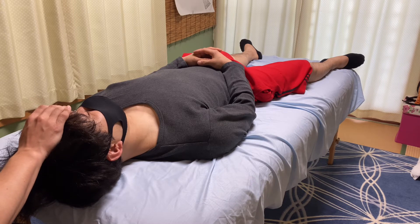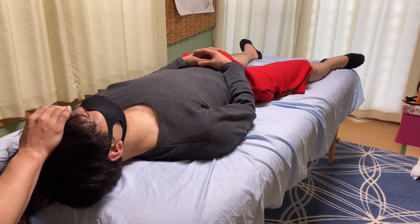Babinski reflex can be seen under normal conditions, not only for stroke people. This can be positive for young age and also for adults.